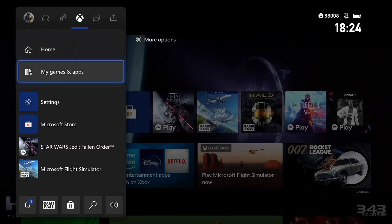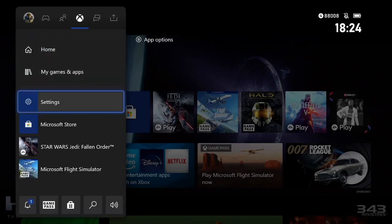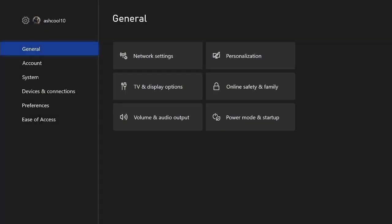So what you want to do is press the home button, then go to Settings. You can go over to your gamertag to hit Settings, but I just have it here, so I'm going to go ahead and pull it up. Once you're in Settings, go to General and then go to Power Mode and Startup.